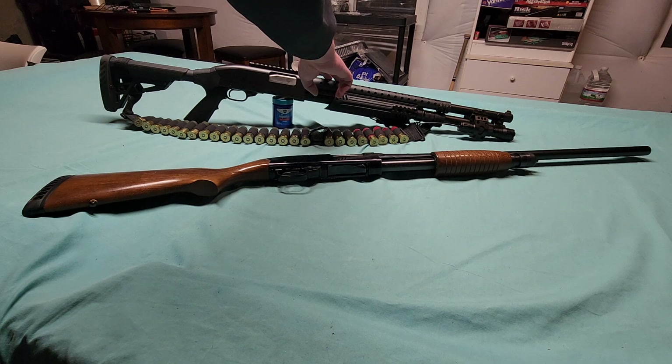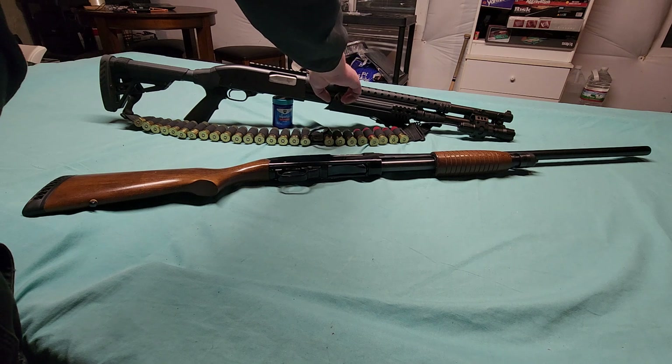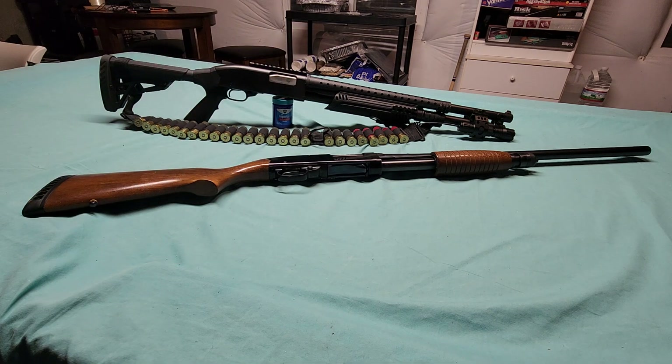This heat shield — I don't remember who makes it or what website I went to to find it. To my knowledge it's still being made. This is a fiberglass-reinforced heat shield. If you're going to look for this and want to build something similar, I would just do a regular online search and type in 'polymer fiberglass reinforced heat shield for Winchester Defender or Winchester 1200 or Winchester 1300.'